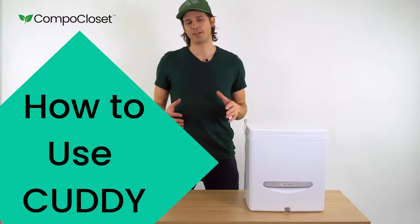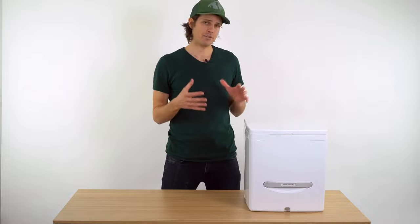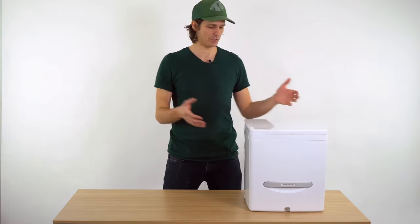Howdy CompaCrew. In this video I wanted to walk through how to use your Cuddy. After you've set up Cuddy — and there's a video on how to do that — how do you actually use a composting toilet?